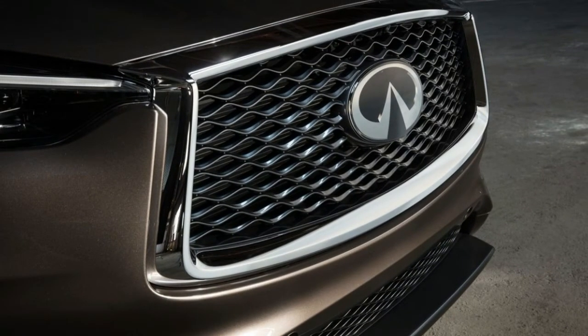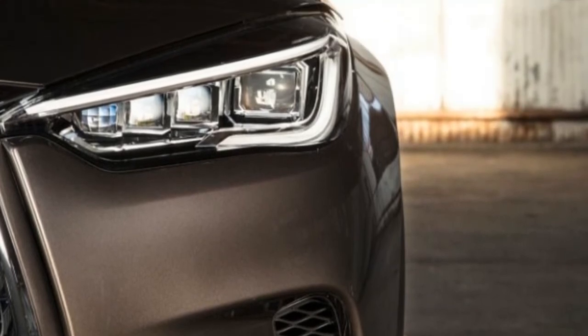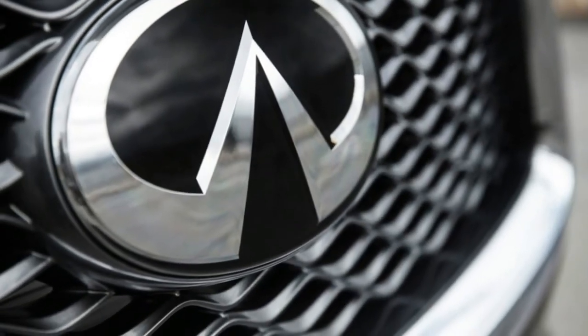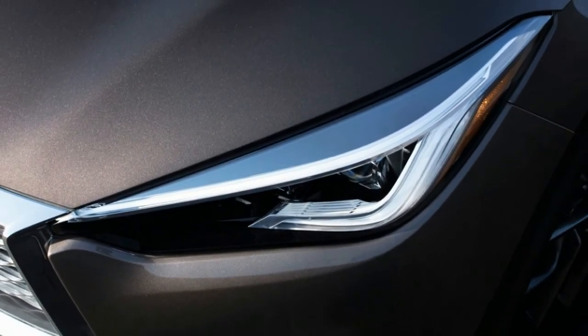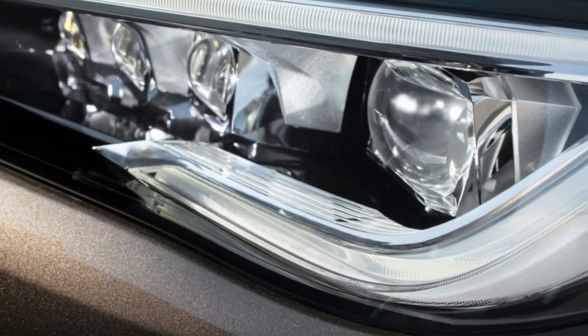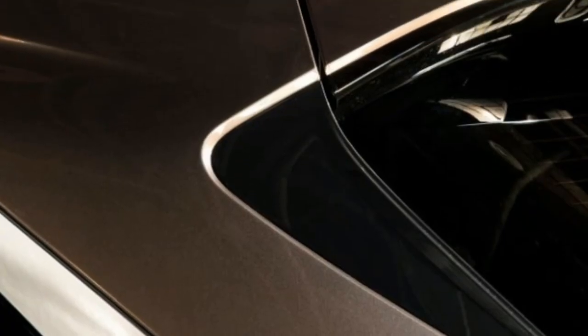Driving the QX50 is akin to looking at it — refined and inoffensive. The transverse motor layout leads to predictable, if unremarkable, handling. Body motions are tight and it reliably goes where it's pointed. Push harder and the front tires give fair warning that they're running out of grip. Infiniti has carried over the steer-by-wire system available on the QX50 and QX60 — it's here too. Steering effort is light, and there's a peculiar artificiality in the way it builds effort when the front tires are centered, though the steering is quick and responsive off-center.